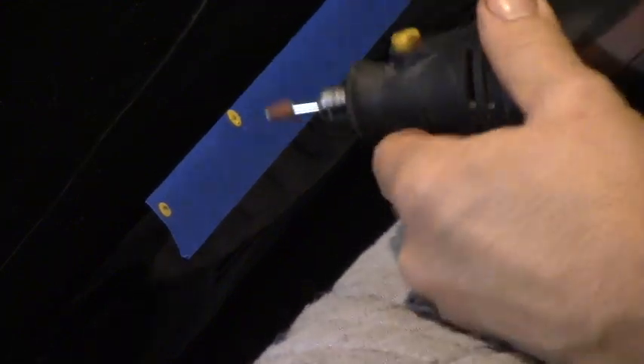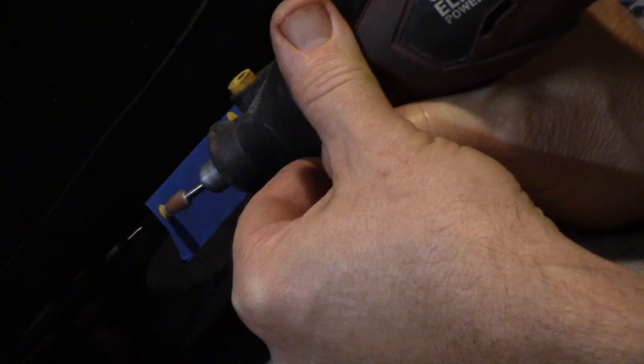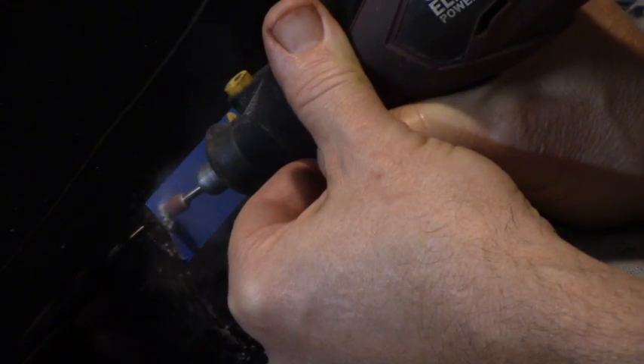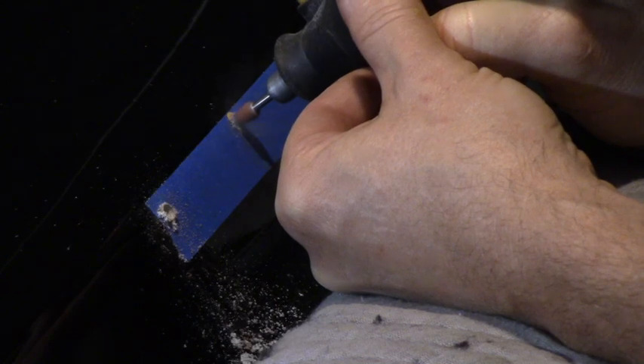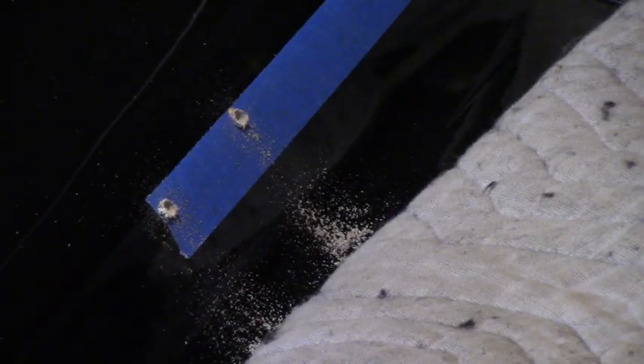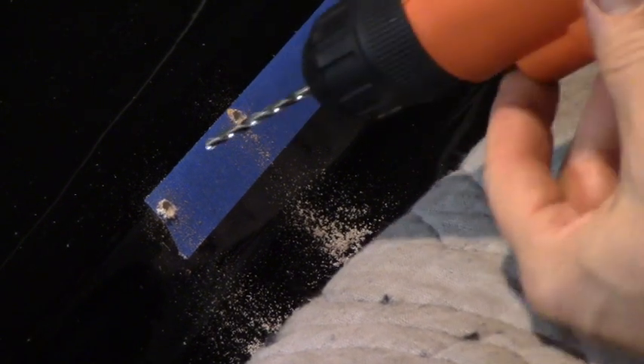We're going back to the grinding stone to get it started, just so it doesn't chip the glass. If this grinding stone was a little more worn we could go all the way through — I just don't want to make a big giant hole. Now we'll switch to the drill. There's nothing like the smell of fiberglass dust in the afternoon.